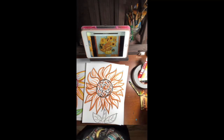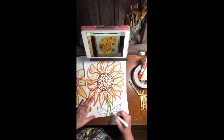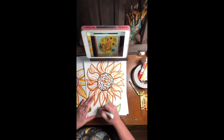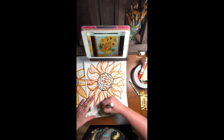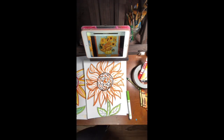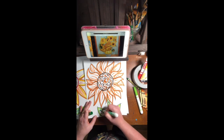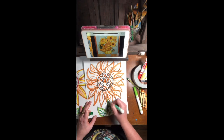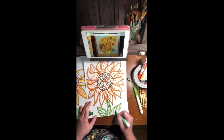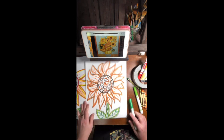Now let's think about the stem — same thing, I'm going to outline the stem to give it some detail. I outlined mine in an olive green color and then added some dark green detail lines. Once that's done, we're ready to color.